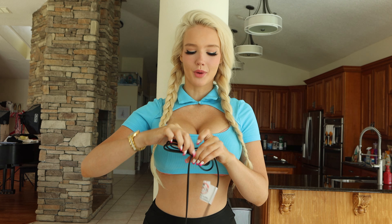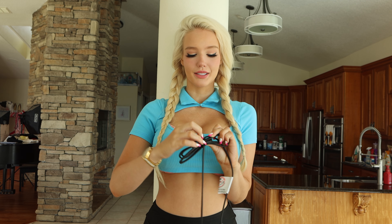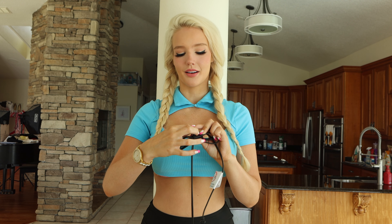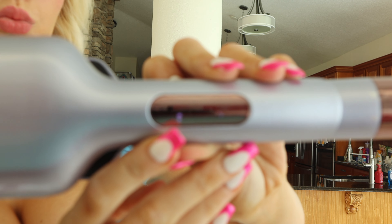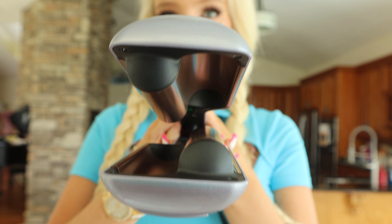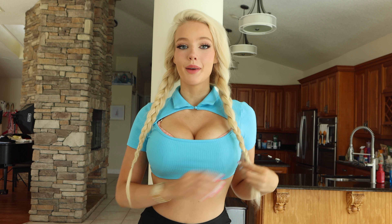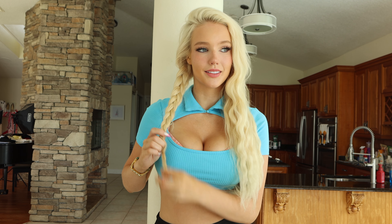I usually do my hair at my vanity in my bedroom, but my cleaning lady is in there right now so we're going to do it in the kitchen — the best things happen in the kitchen. As I mentioned, I went jet skiing and water tubing yesterday so my hair got really really wet. I just left it braided. I do not like flat hair, so let's add some wave to it.